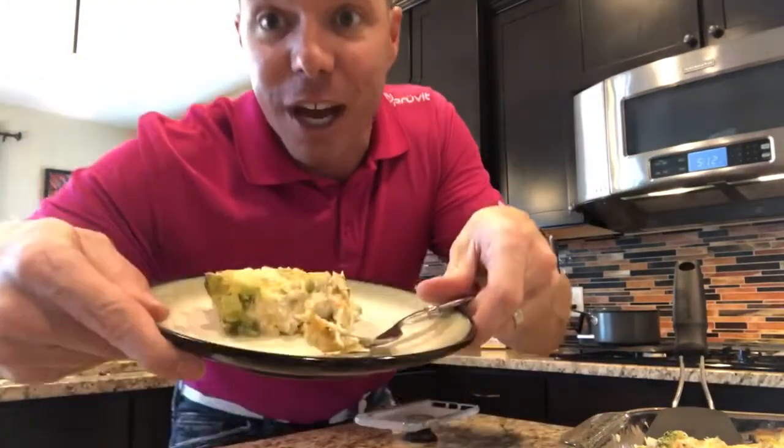Hey, what's happening? Nick Martinez the Keto Dad here, and today for dinner we made a broccoli chicken bacon casserole — or let's call it a hot dish. I just kind of made it up, seeing some great recipes out there for broccoli casseroles and chicken casseroles, and I figured what the heck, let's combine them all and throw in some special ingredients. You're gonna love this one. Check it out.